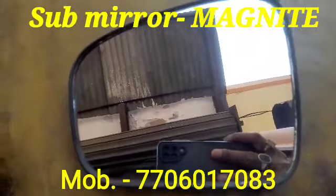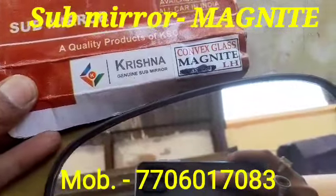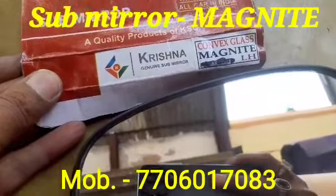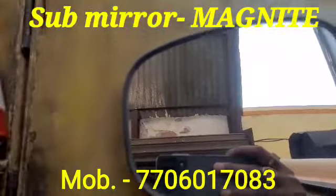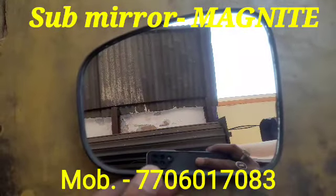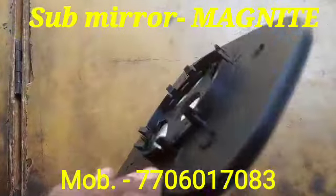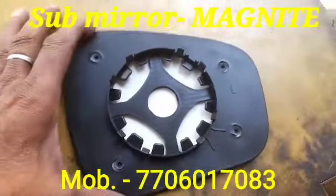This replacement is very easy — you can do it yourself or with the help of a technician. If you want to buy this one, please subscribe to my channel and share with your friends. Contact us at the number listed below; our WhatsApp number is also provided there.